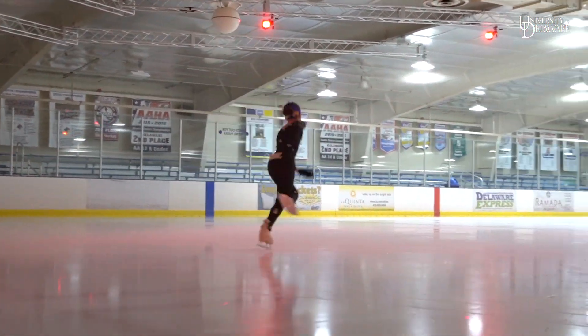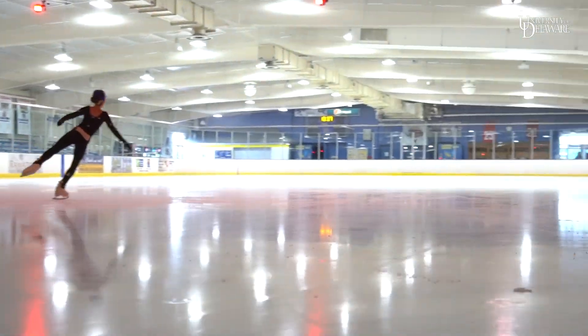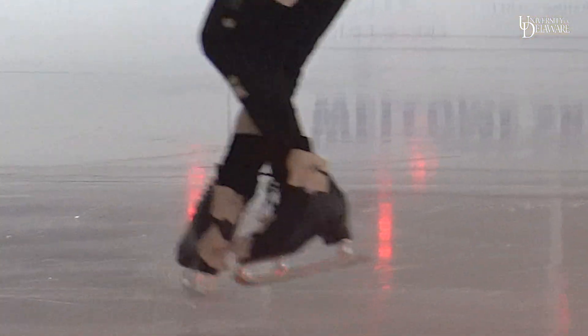These are all skaters from the U.S. Figure Skating Association. They come here based on recommendations from their coach or from other people in the sport. And what this process allows them to do is get that little extra competitive edge by actually analyzing the biomechanics of their jump.